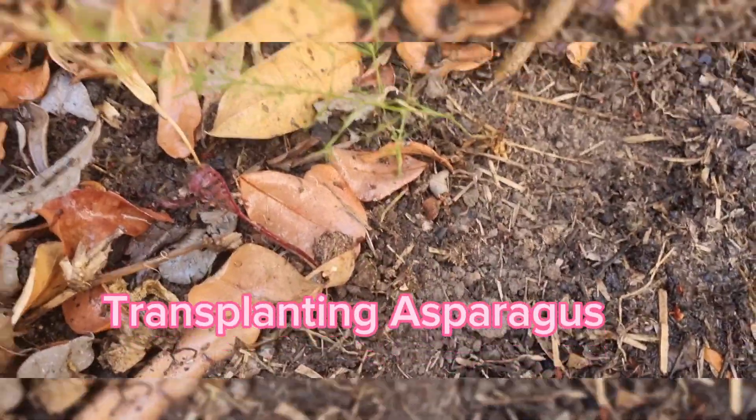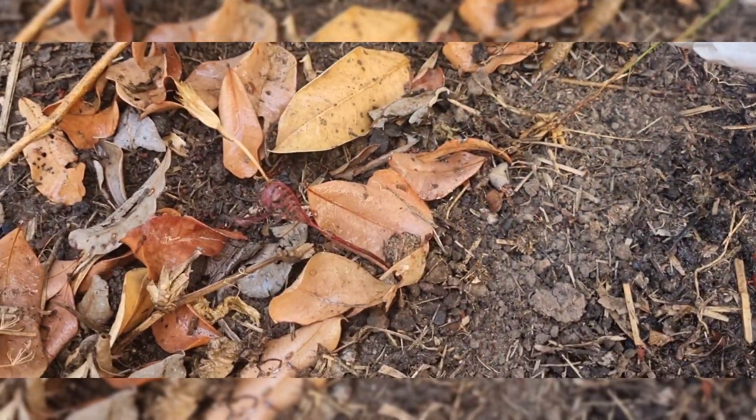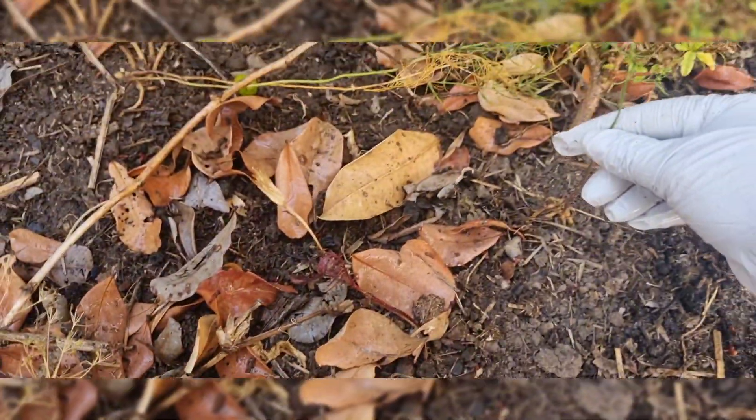Hello and welcome to my video. Today, I am going to transplant this asparagus plant in a bag.